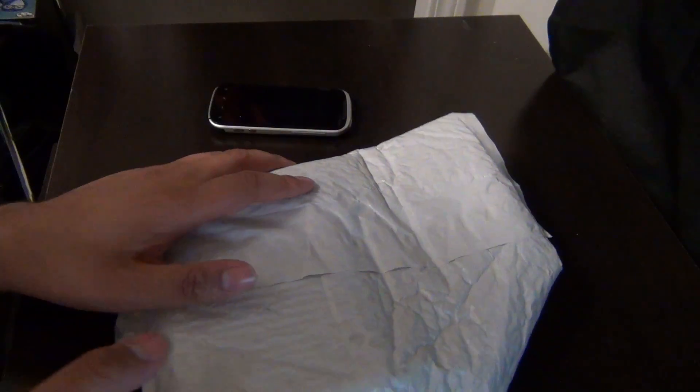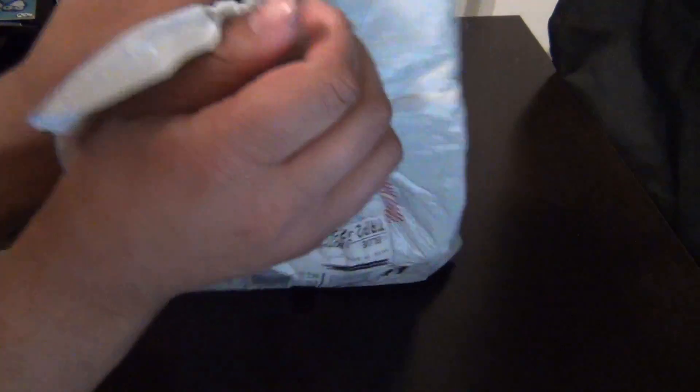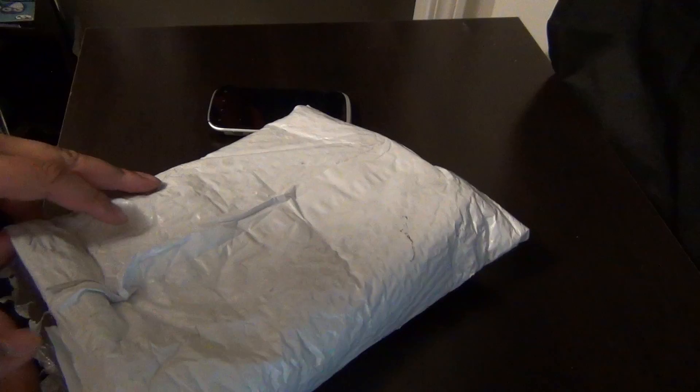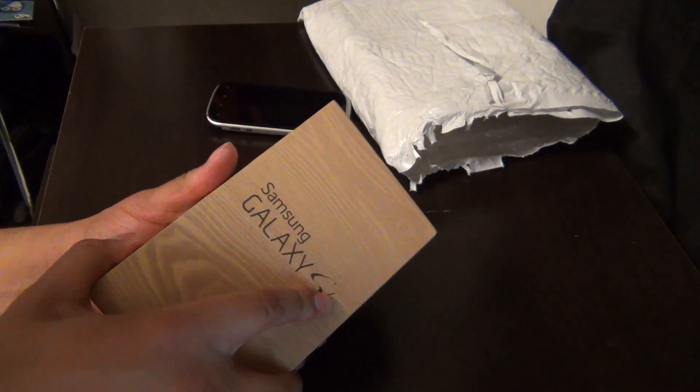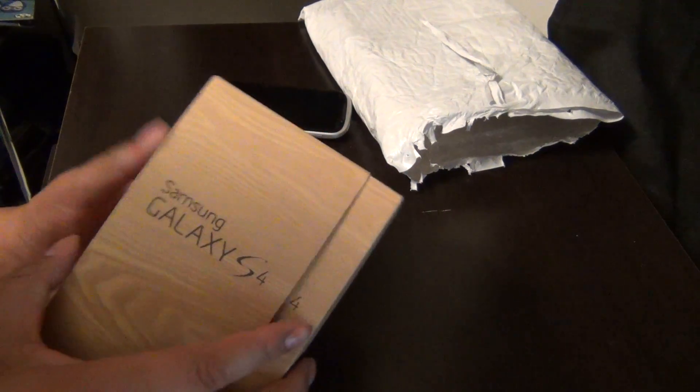Alright, so now I'm about to open the package. Let's see how... Wow, that's weird. Wooden box — well, not a wooden box, but...